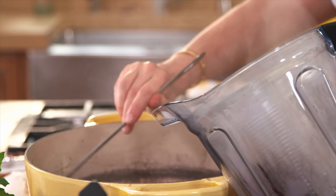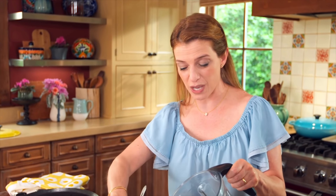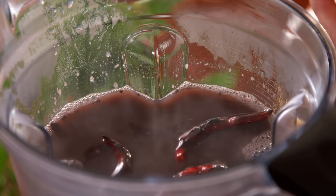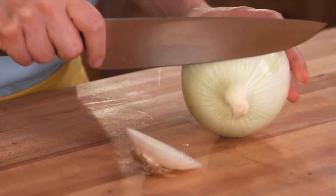Add the cooked beans into a blender, plus about one and a half cups of the cooking broth. Now I'm adding the chiles that I toasted and the avocado leaves. While these beans cool a little bit I'm going to chop a half a cup of onion to season those beans a little bit more.